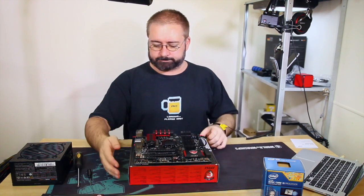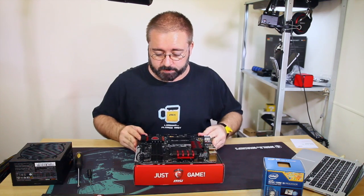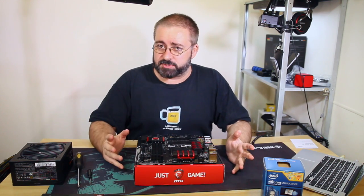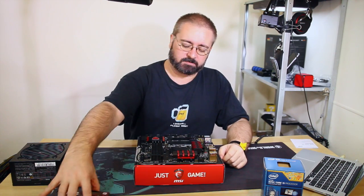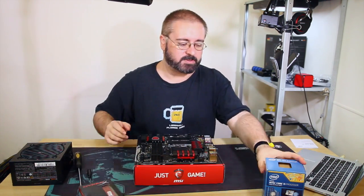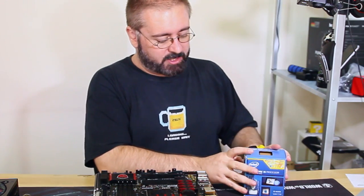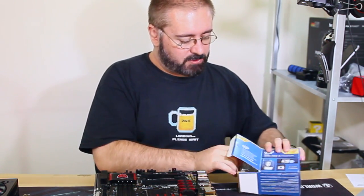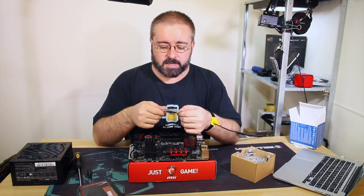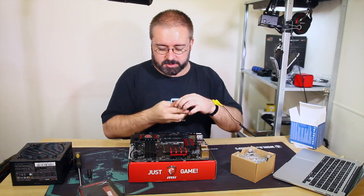We've already looked at the motherboard. I'm going to turn it around so it's facing me the right way. First thing to do is install either the CPU or the RAM. I might go RAM first - actually no, I'll do the CPU first. There's no right way to do it, you just install components until it's ready to boot. Let's go CPU first. With the CPU, I'll get my little camera out and show you this.